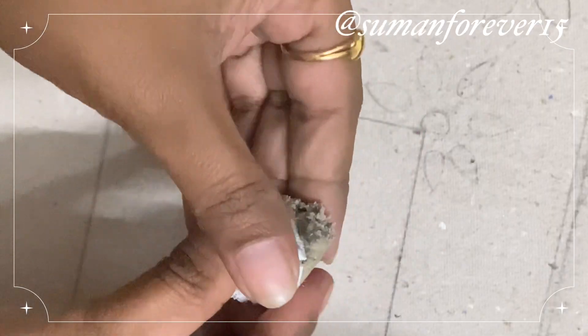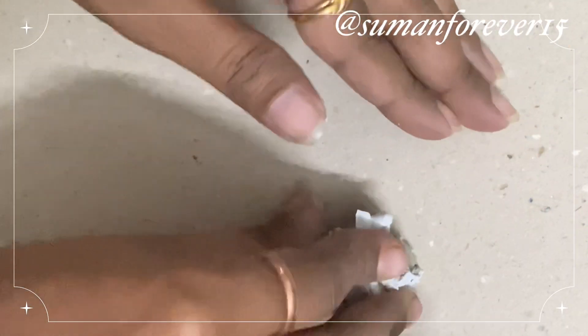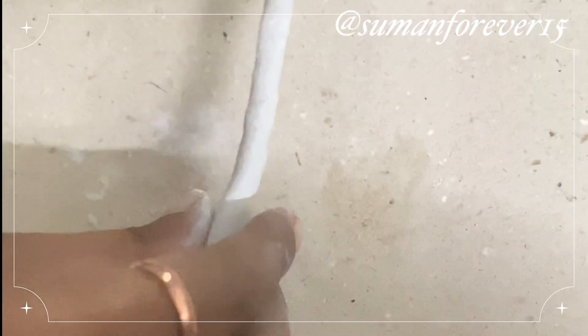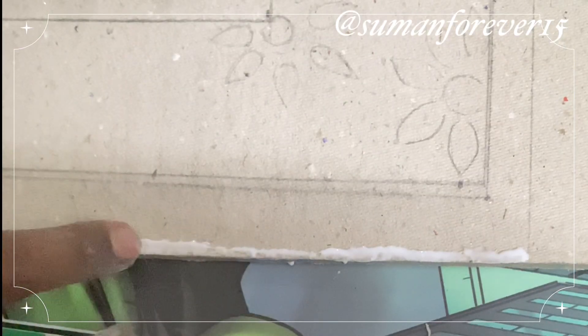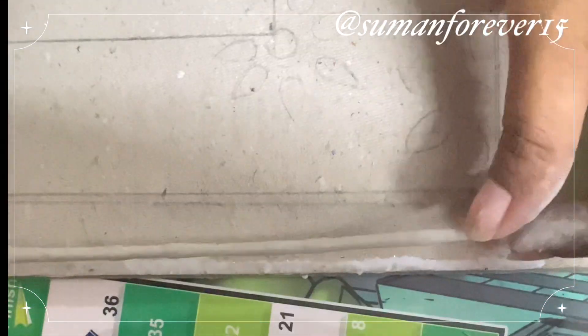These two clays have to be mixed together. I told you in a short video that this clay was bad for me because I had kept it for a long time, so the white portion was quite hard and my hands were still in it. If you think about making it, buy it from the shop and use it immediately. If you keep it for 2 months, it becomes like this.